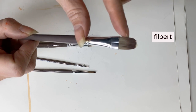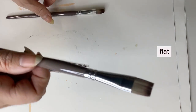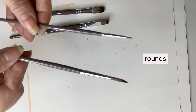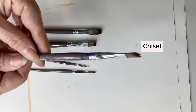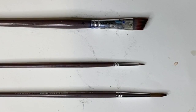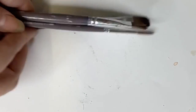Paintbrushes also come in all different types of shapes and sizes. Maybe you want to use rounds or filberts, which are the curvy ones at the top, or more flat brushes or chisel tips. There are all different types and you have to find which ones work best for you. I tend to use a combination of these shapes.